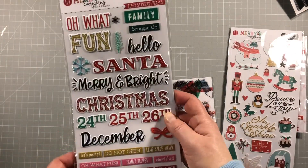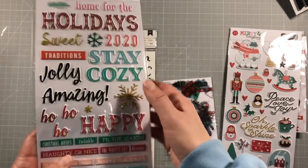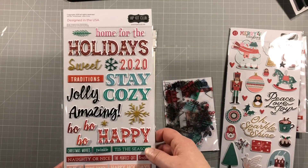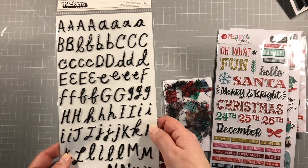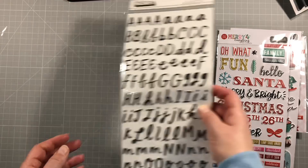These are always fun - lots and lots of puffy sticker titles. Christmas, Merry and Bright, Santa, Stay Cosy, Happy, Home for the Holidays - lots of us will be home for the holidays this year, keeping ourselves safe. And then this alpha has a nice scripty font, very thin and black - very versatile, you can use this with pretty much anything.